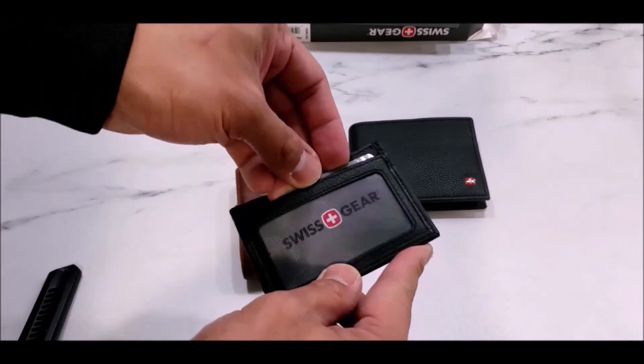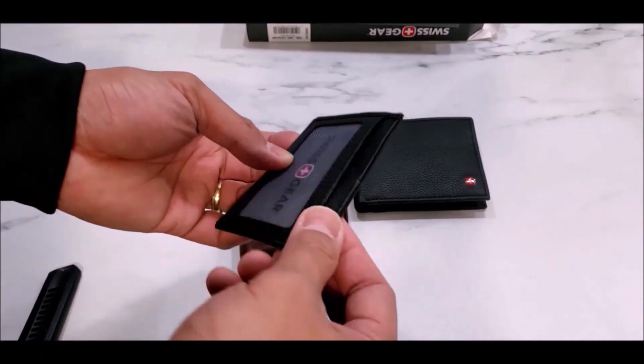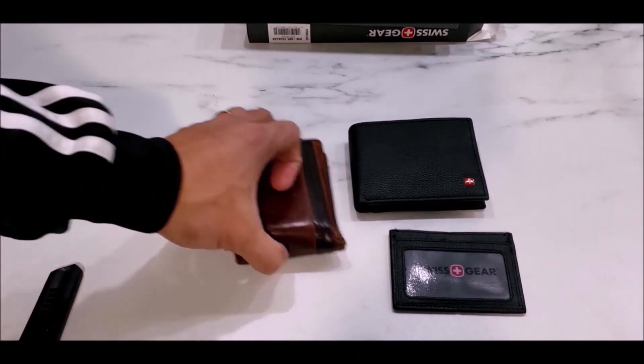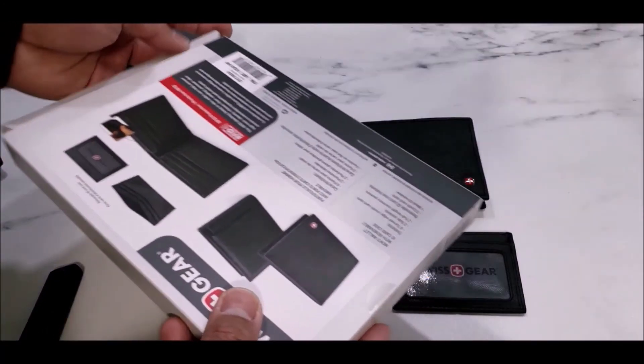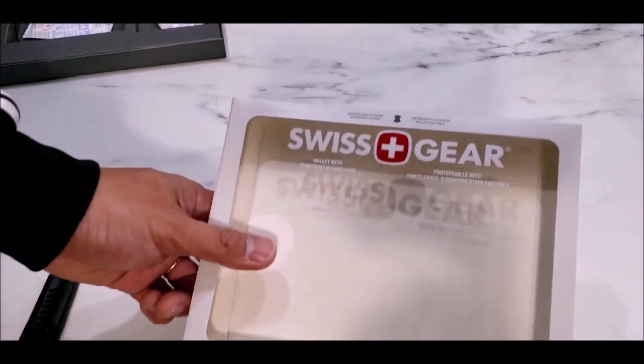If you're traveling to international places — which I usually do — carry a pouch like this that allows you to carry your ID and credit card so you don't have to carry a bunch of cards with you. So there you have it, guys. Hopefully you like this wallet from Swiss Gear — again I bought this from Costco. I think this is a great deal if you're looking for a gift for someone and you don't want to break the bank.